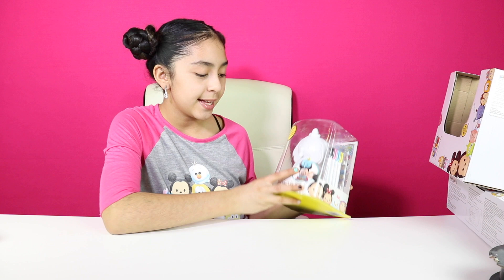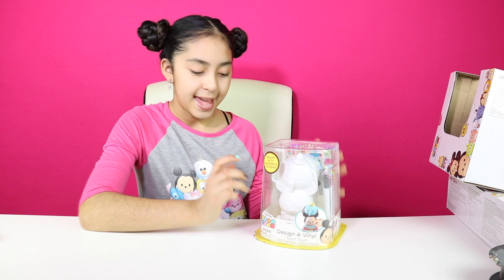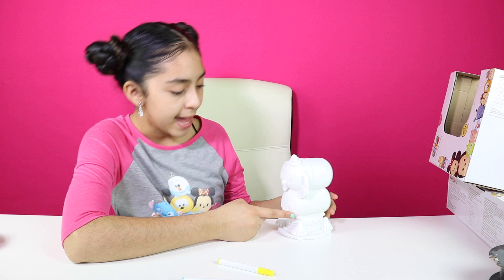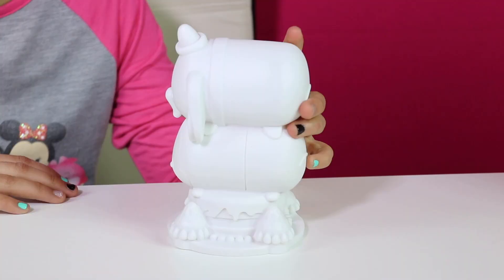So the first one we're going to be doing is this Design of Vinny. You just basically color it — it's really cute. So let's open it and color it. It even comes with some cool stickers. We have Dumbo and Mickey. So let's start coloring!